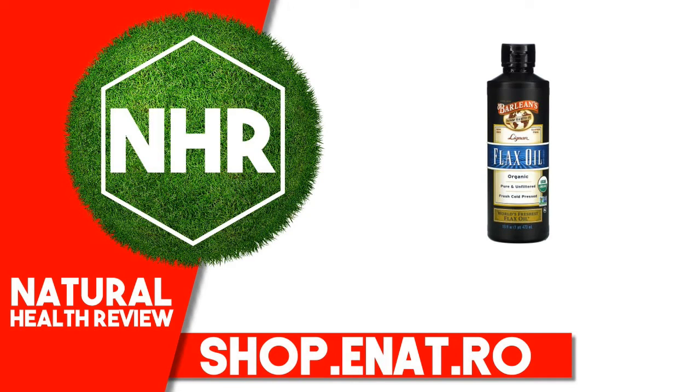Suggested Use: 1-2 tablespoons daily. Can be taken straight or mixed into salad dressings, yogurt, oatmeal, or smoothies. Refrigerate for quality. Shake well; stirring suggested to fully disperse flax particulate.